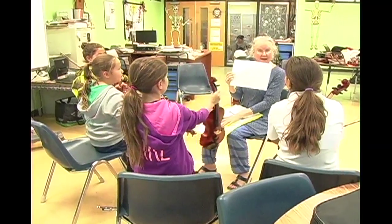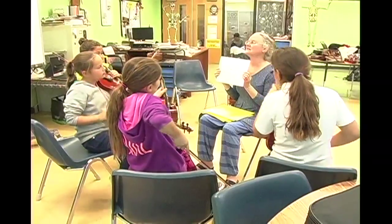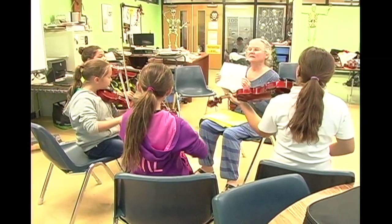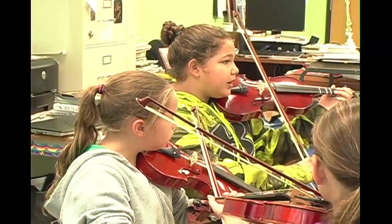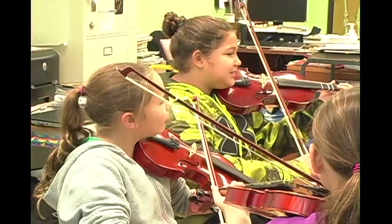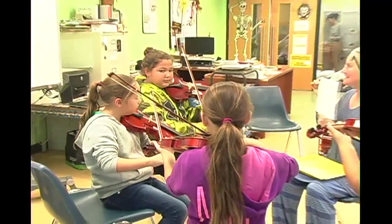Okay, actually, do you want to try it, all four of you? Just see if you can play it. Just play with tika tika tika tika tika tika tika. Do you know what I mean? Now somebody has to give a cue. One, two, three, four. Tika tika tika tika tika. Yes, yes. Tika tika tika. Okay, that's it.